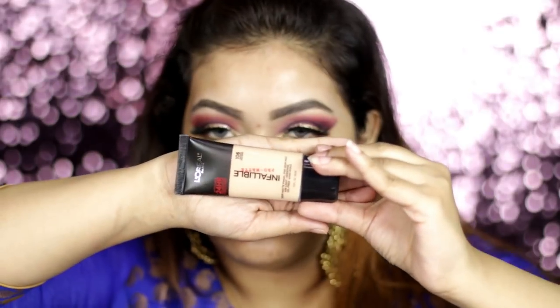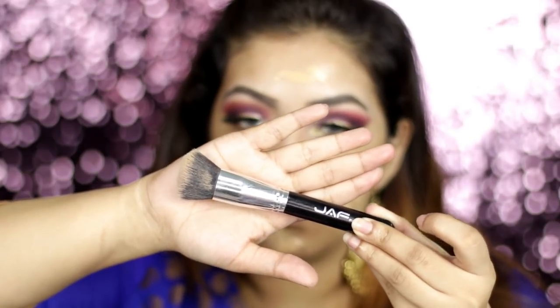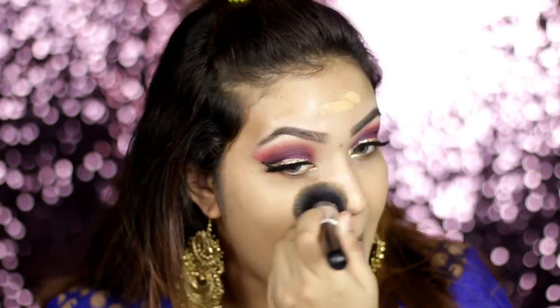For the foundation, I'm using L'Oreal Infallible foundation in shade 106. It is a mattifying foundation. I have dry skin and I thought dry patches could be a problem, but I'm really surprised how beautiful it looked on my skin. All of a sudden I broke out, but I have a very good foundation.